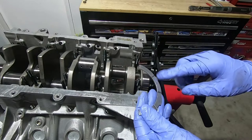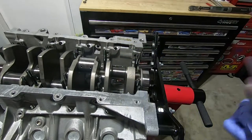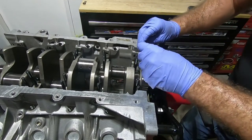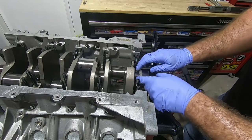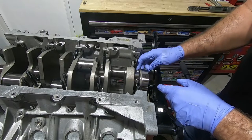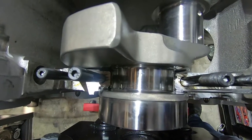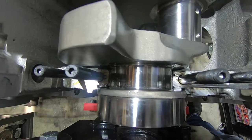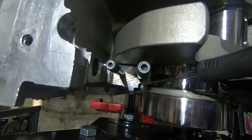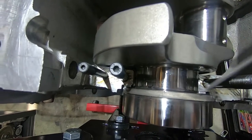We're going to put some assembly lube on here first. The thrust bearing goes in between the engine block and the crankshaft, and the side with the slots is going to face towards the crankshaft. That's to allow oil to get to the friction surface as the crank spins.